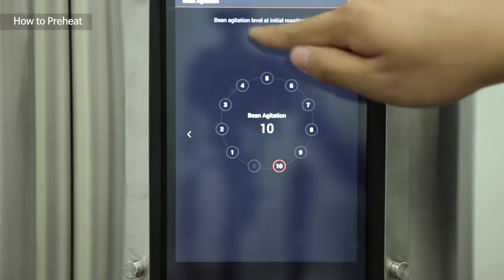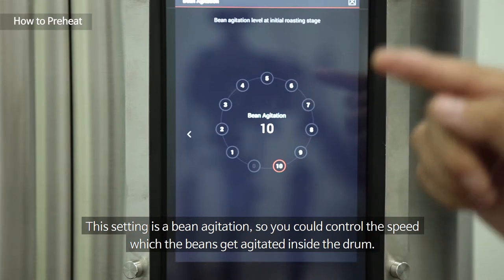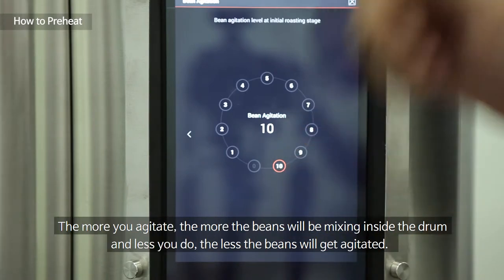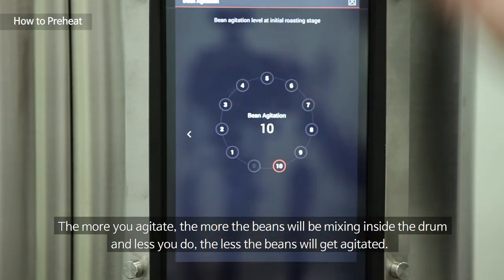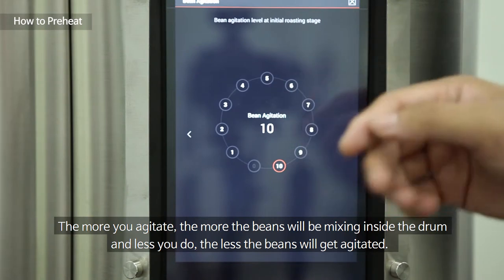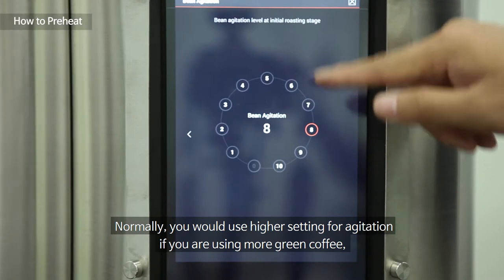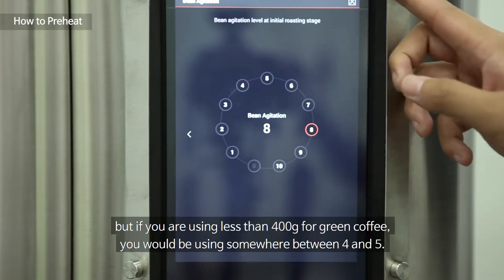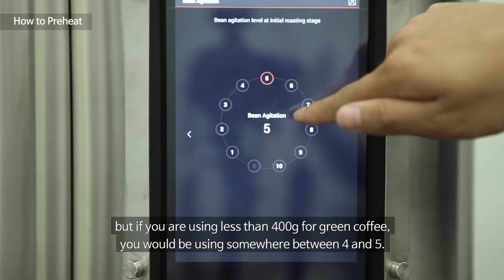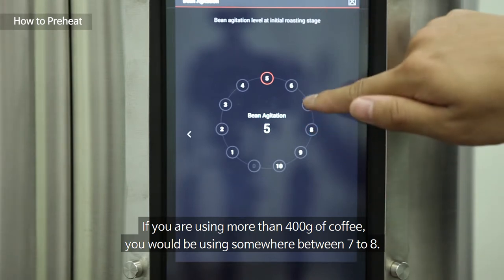I'm going to go for 7.5 air and 3.5 halogen. Once you set the pre-settings you can save them. This setting here is bean agitation — you control the speed at which the beans get agitated inside the drum. Normally you'd use a higher setting with more green coffee. For less than 400 grams, use somewhere between four and five; for more than 400 grams, use somewhere between seven to eight.